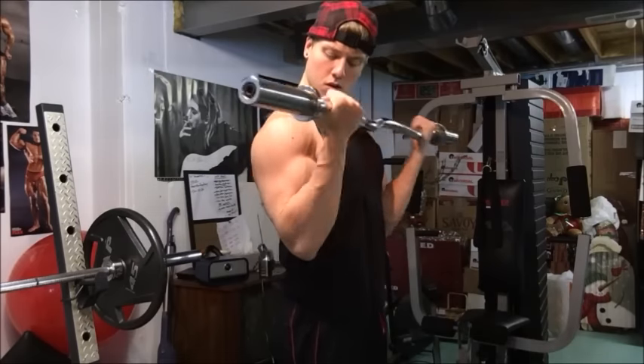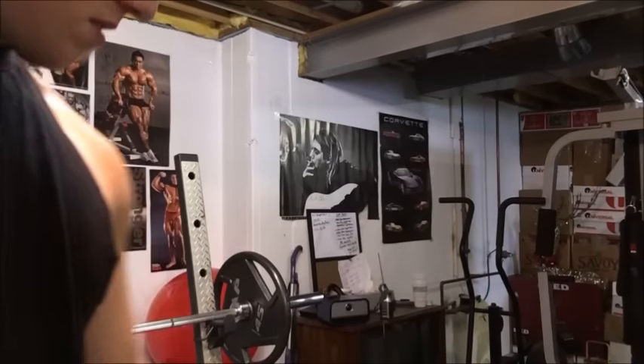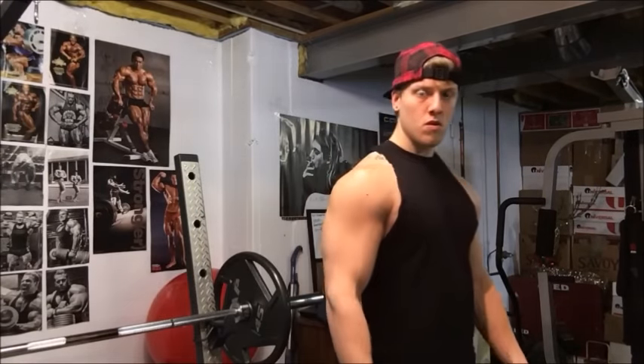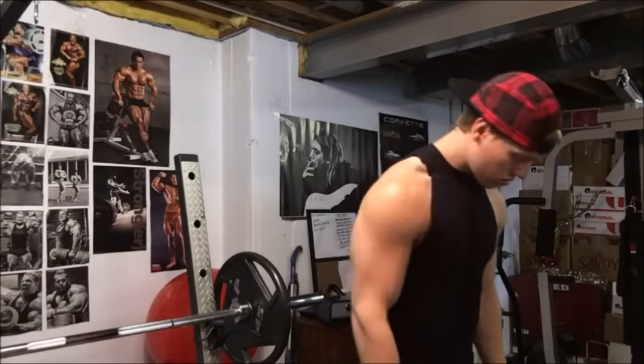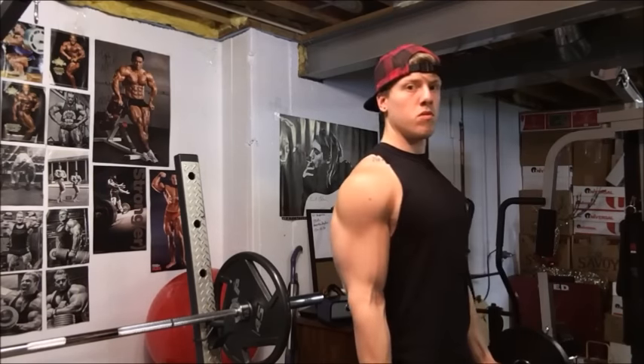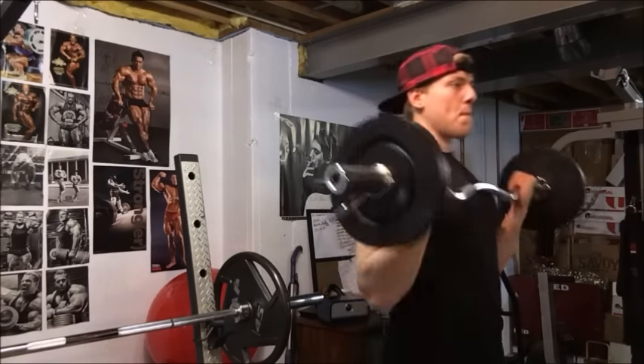All right, what's going on you guys, Nick here with Nick Strength and Power. I wanted to make this video for you guys — my curl workout. First, as you just saw, I warmed up with the bar for probably 25 reps. The way I get started with my curl workout is a bunch of sets of heavy power curls.